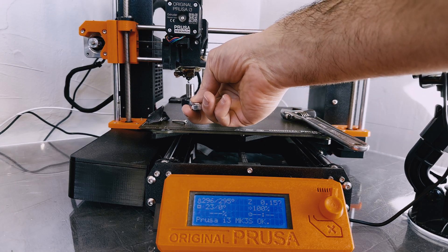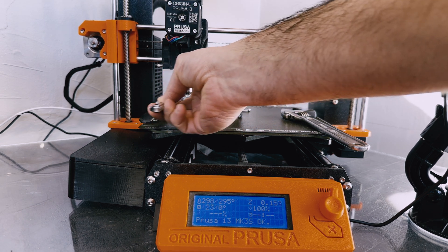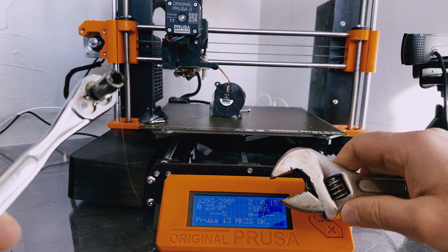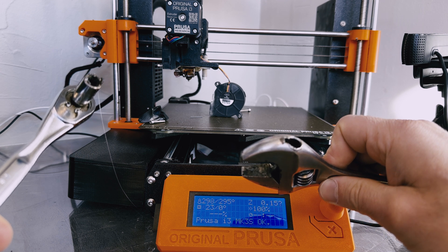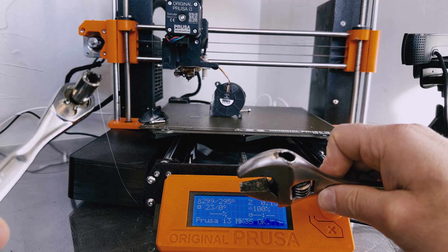Take your socket and place it over the print nozzle. Make sure it's set to loosen instead of tighten. Now simultaneously you have to hold the heat block in place. It's important to note there are a couple of wires on the side of the heat block, and you want to make sure that your pliers aren't actually breaking those wires — otherwise you're going to have to replace the whole heat block, which I've done.